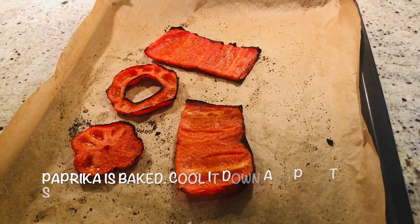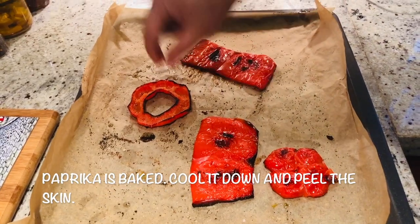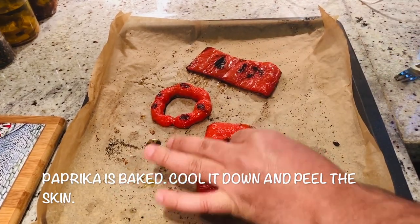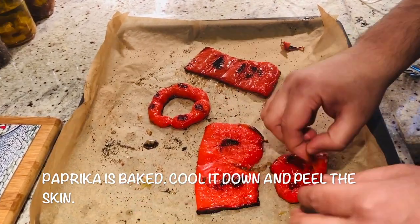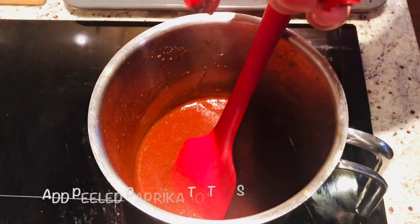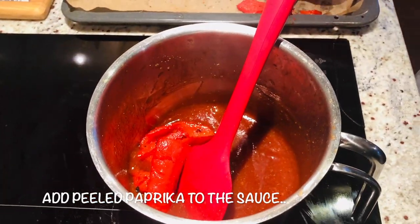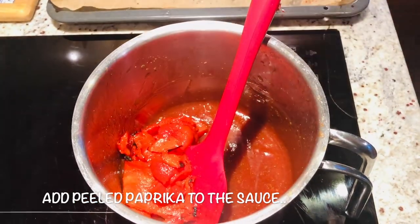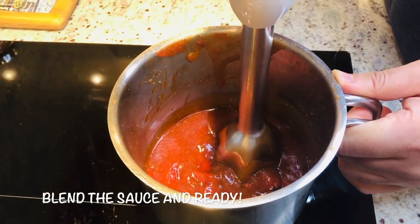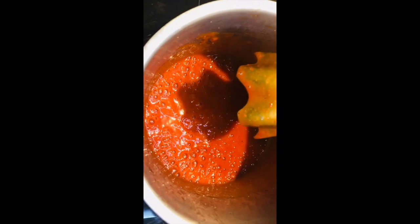Let it cool down a bit and then we will peel it. Now it's cooled down — we will remove the skin. Look at this, I peel off the skin and add it into the sauce — it will give a nice smoky flavor. Now just blend it. Look at this beautiful sauce — it's done now.